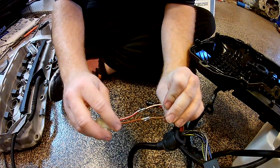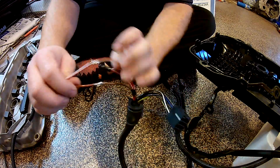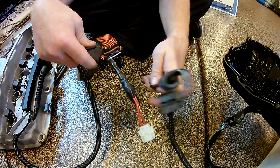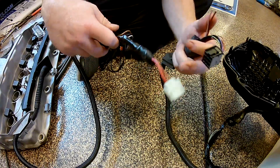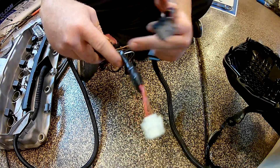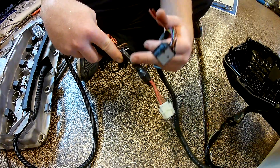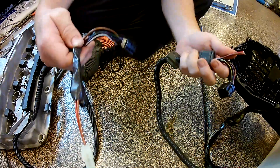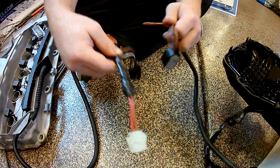We've got our soldering done. I'm going to properly insulate these and get it on the car. We've got our final product — it's not made to look pretty, it's a cheap car, but you get the point. The M56 and M54 harnesses have one side tin copper and the other isn't, so soldering is going to be your best bet to protect this from the environment. You could use heat shrink, but this is the final product and it's going to work fine.